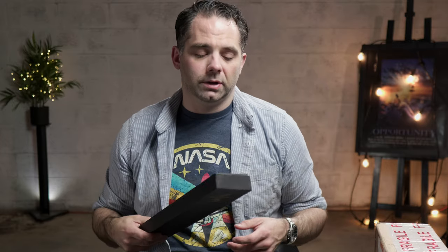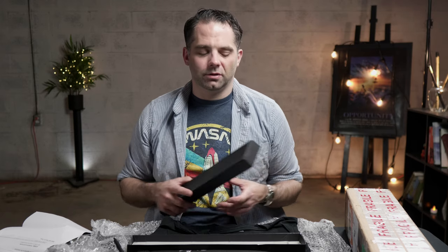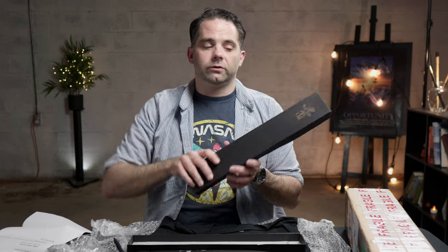All you've got to do is the usual three things: subscribe, give me the thumbs up, and leave a comment — I don't care what you put this time, honestly I've just run out of ideas. Maybe put in a tune you want me to learn or play, and if you do that, pick an Irish tune because that's the only thing I really know how to do. Do all that stuff and in two weeks' time I'm going to draw from one of the commenters and ship this out to you.